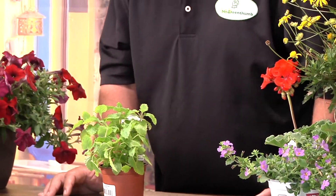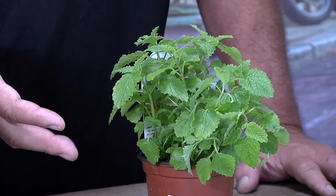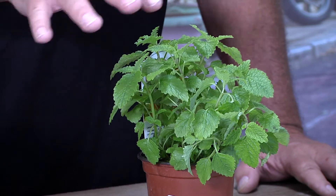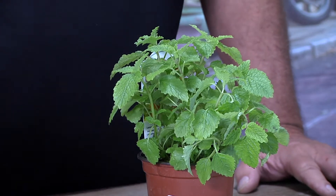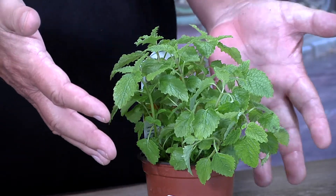Lemon balm can be used to infuse in teas. Sometimes people use it to infuse in vinegar, or it can be used with desserts. People will infuse this with many different foods, and we should think about how we can improve our palate by trying it with many different foods. Maybe you've never tried this on a pizza like you have basil, but why not? Why not use this in a salad, in a tea, or just to garnish a plate?